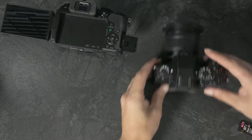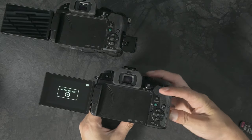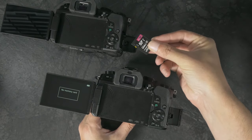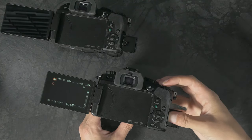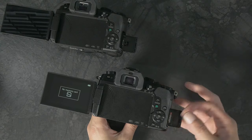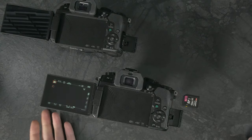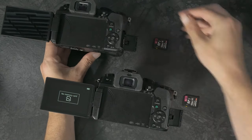If I turn the other one on, it too tells me there is no memory card. As soon as I put in the same card I just pulled out of the working camera — you saw it sitting right there — this one thinks it's write-protected. Every single card I put in here it thinks is write-protected, even when they're not, even when they work completely fine.